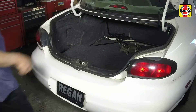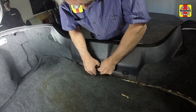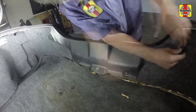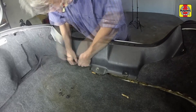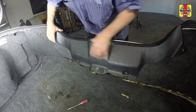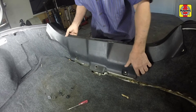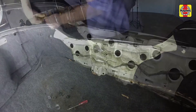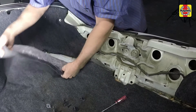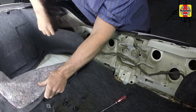Open the trunk. Pry off the retaining clips, then remove the rear plastic trunk panel. Pry off the carpet retaining clip, then position the carpet aside to allow access to the rear of the taillight housing.